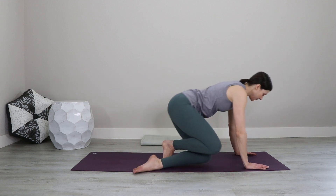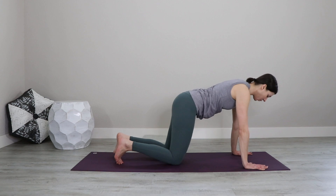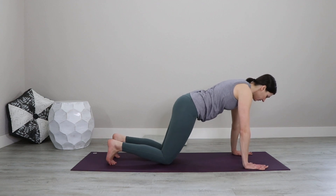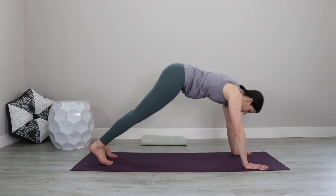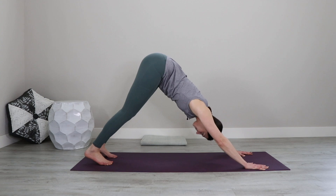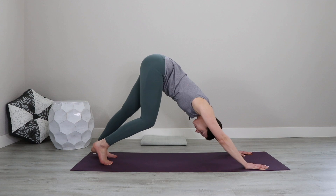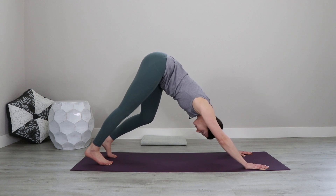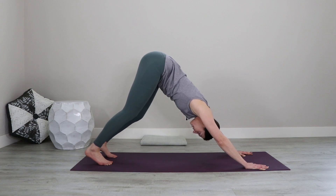Then we'll come back into table. Spread your hands wider to the edges of the mat, tuck the toes under and walk the knees back. Lift up into plank position to find your distance for downward facing dog. Then exhale and lift your hips up. Rotate your upper arm bones outward, relax the head, and begin to pedal into both knees — if that feels comfortable, one at a time. Just seeing what's available in the legs today, keeping the strength of your arms, pushing into the palms, reaching your upper body backward.